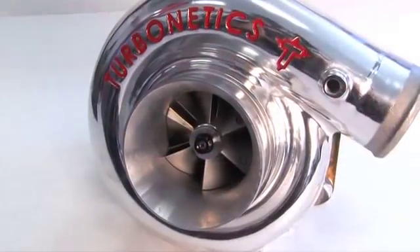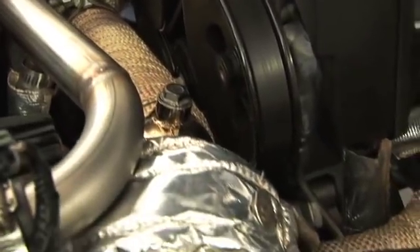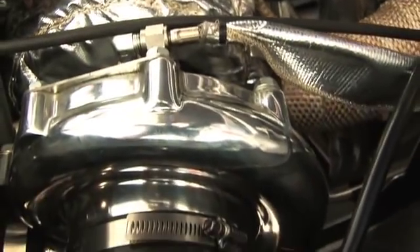Today we're going to show you a power adder upgrade for the LS3 that will not only destroy that 5-liter, but will pass a smog check to boot. Enter the Turbonetics LS3 Turbo Kit.